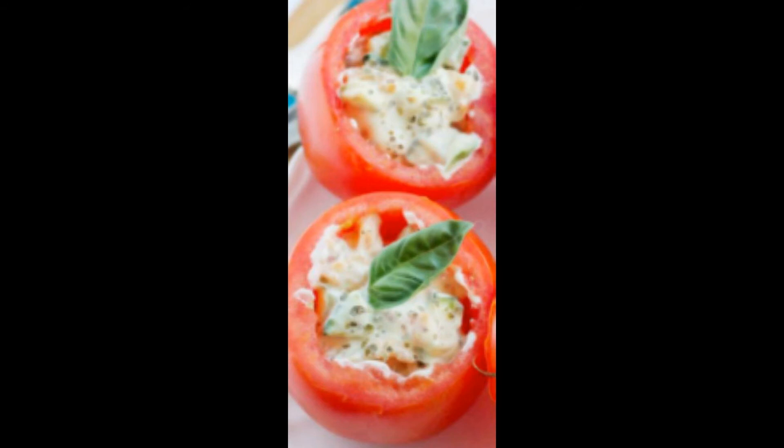Versate in una ciotola le cipolle e i peperoni estratti dal forno. Unite gli ingredienti tritati, il formaggio e l'uovo intero. Poi mescolate bene, unendo tanto pane grattugiato quanto basta per avere un composto né troppo sodo né troppo molle. E con questo riempite i mezzi pomodori.